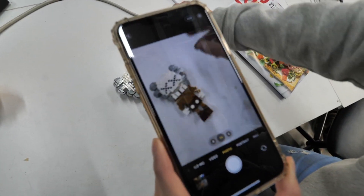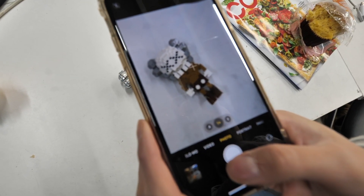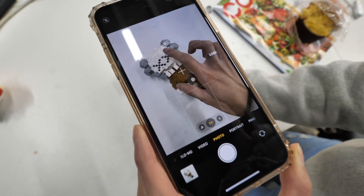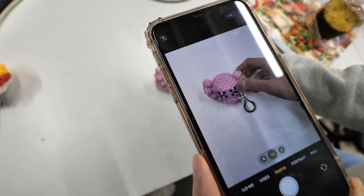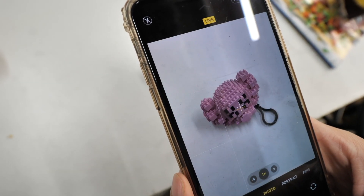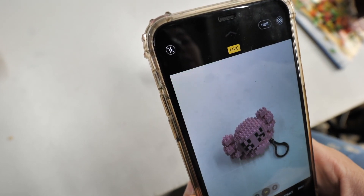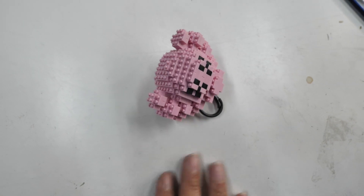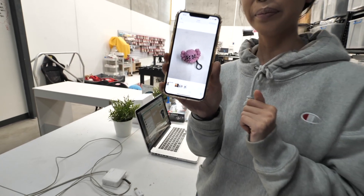I like to shoot right above the product. The lighting isn't that great right now but just for the purpose of this demonstration — I'm going to choose this item here. I got a photo and you guys can see it has some back shutter and dirt on the table. Let's see how Philly will edit this photo.